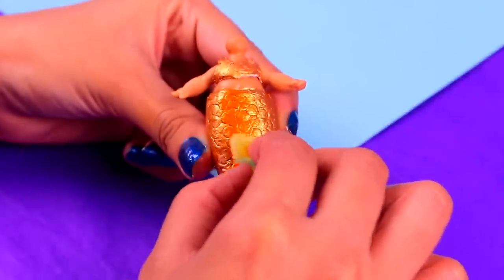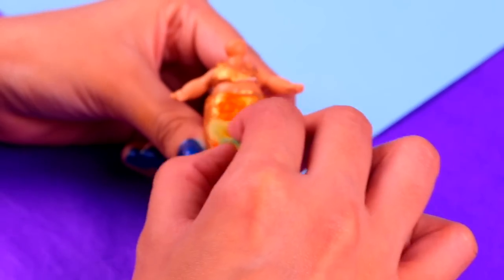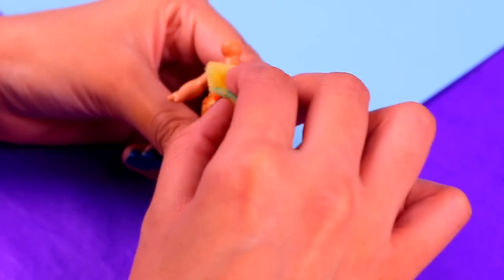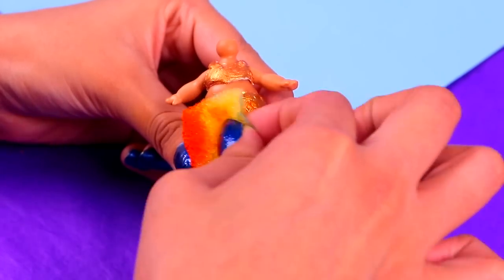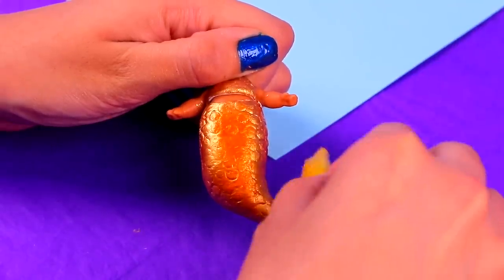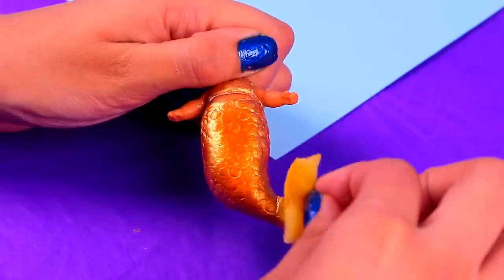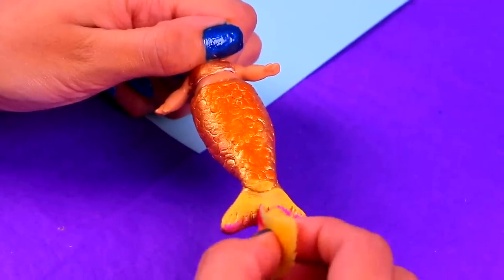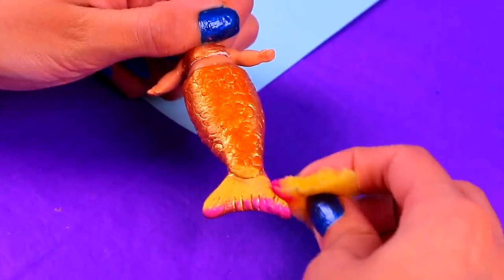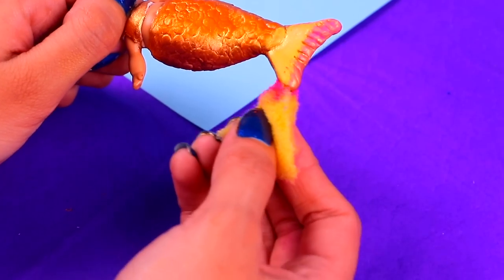Grab a sponge, dip it into a little bit of shimmery orange acrylic paint, and then give everything a pearly and shiny finish! Keep tapping it gently and use some yellow shimmery paint for the bottom part! Then we'll apply a pink pearly finish — grab a different sponge to make sure the colors don't mix, and apply a little bit on the sides too!